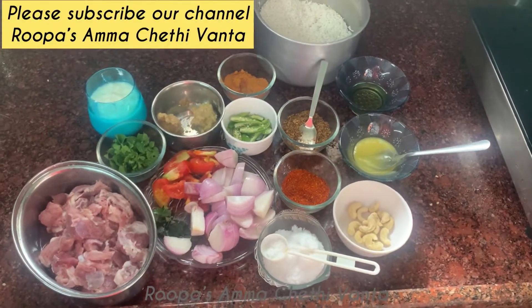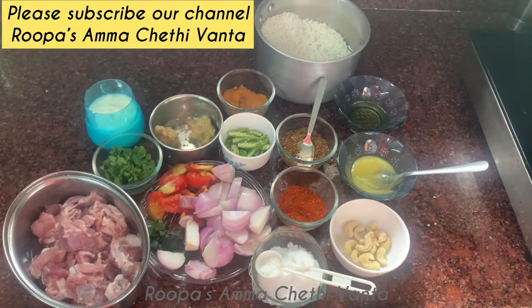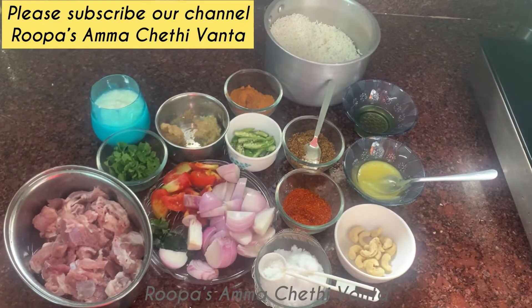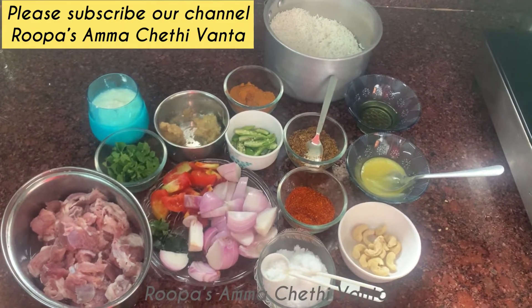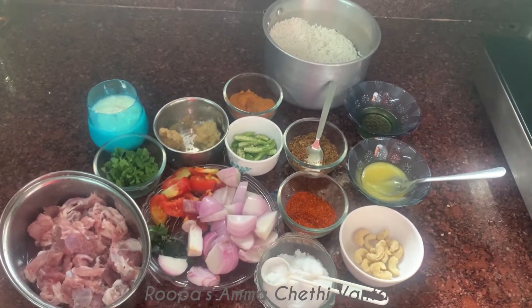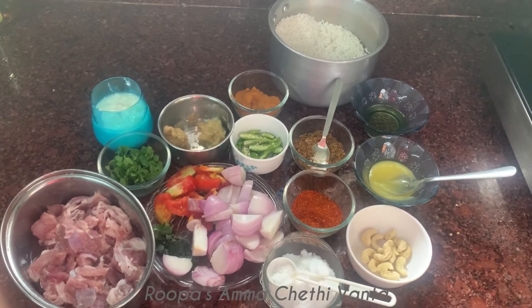Hey friends, welcome to Rupa's Amma Chetivanta. Hope everyone is safe at home. We are now in a pandemic situation, so we are here to enjoy daily life and help you with your health.